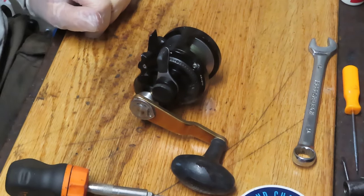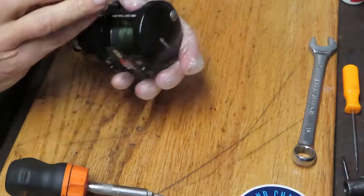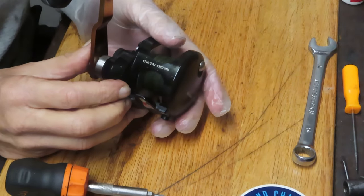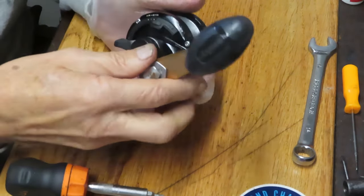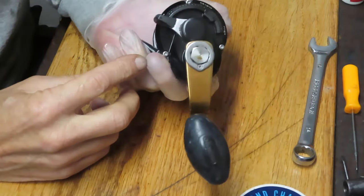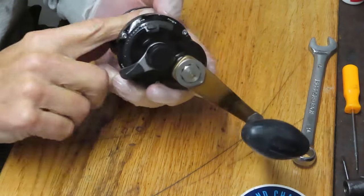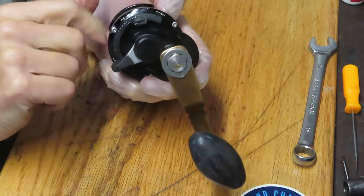Hi! This is Dennis with Second Chance Tackle. Today I have the opportunity to work on an Okuma reel — it is the Okuma Metalloid, the 5NS. It's a small format lever drag reel that has a problem that seems to be common with a lot of these reels: when you drop it in free spool, the handle still turns.